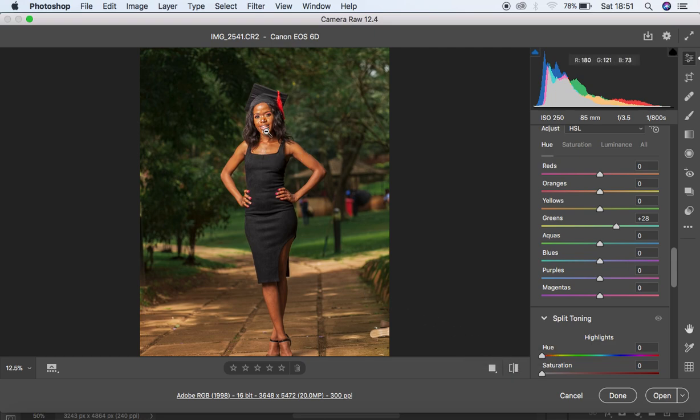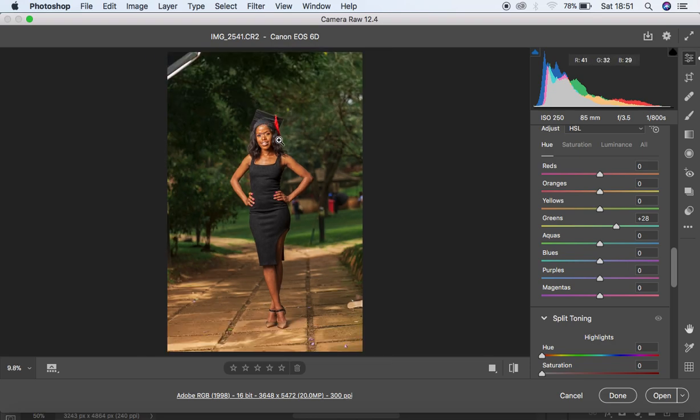Now we have those nice and vibrant colors. In Photoshop we'll do skin retouching and further color grading. But first, I want to whiten the eyes for the model before we kick in, so I don't have to go back and forth between Photoshop and Camera Raw.